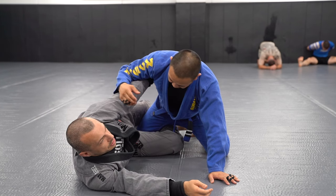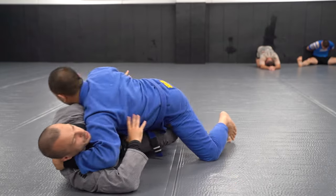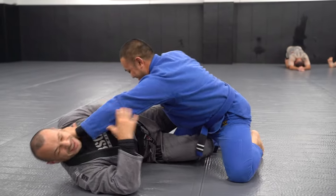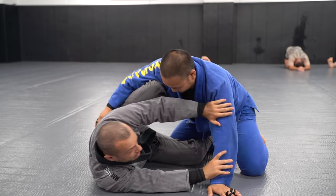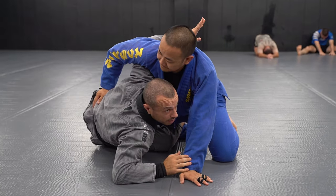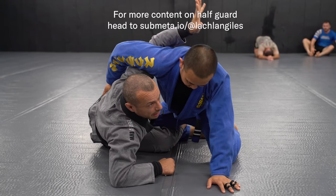If he's doing something like this — pushing my face — it's hard to sit up. So when we enter, I'm blocking that arm, I close the gap, and I underhook immediately. When we underhook, it should be high — I'm reaching my arm up.